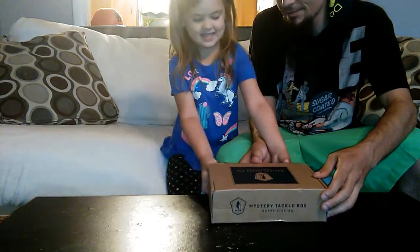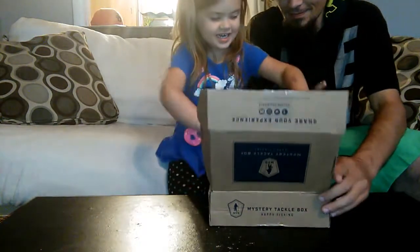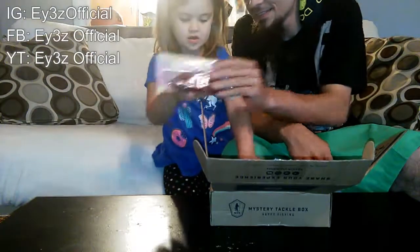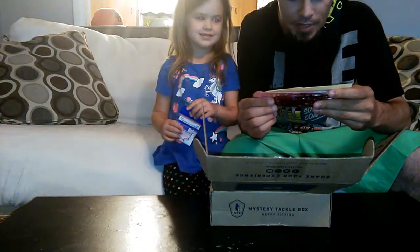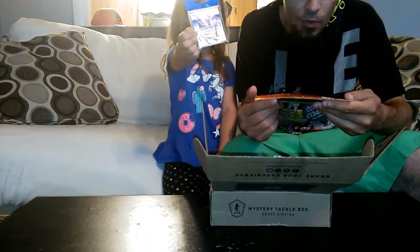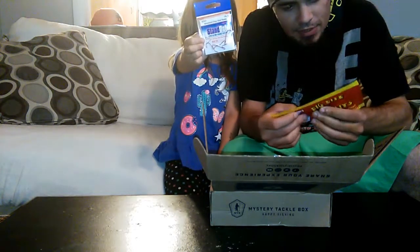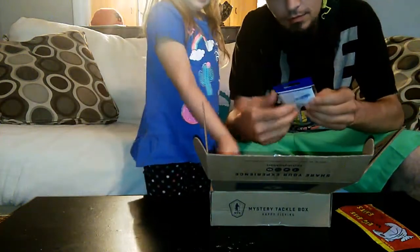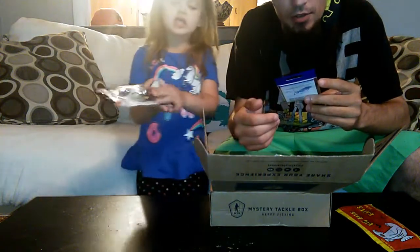Ready? Be careful because it is loose in there. We have red worms! First thing we got was some Big Bite Baits Pro Series. And we have red fishing hooks. These look like some type of lizard. Advanced drop shot hooks.